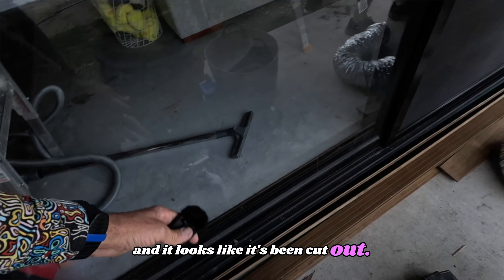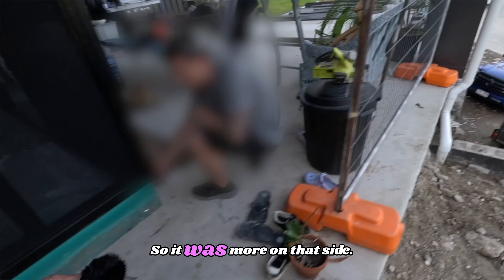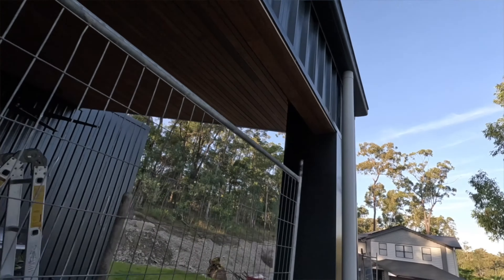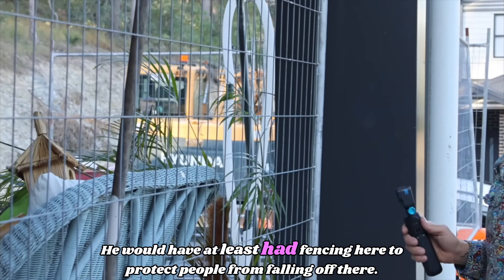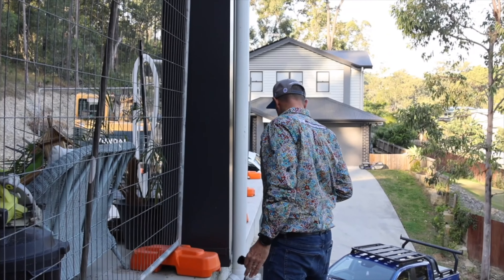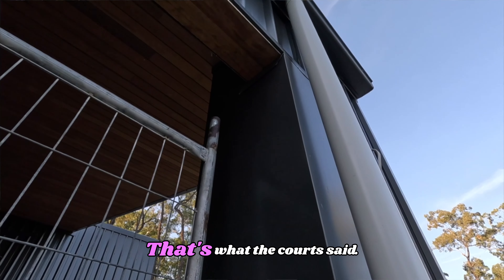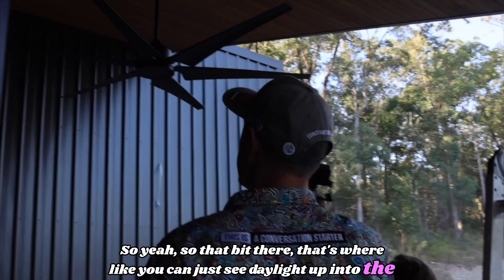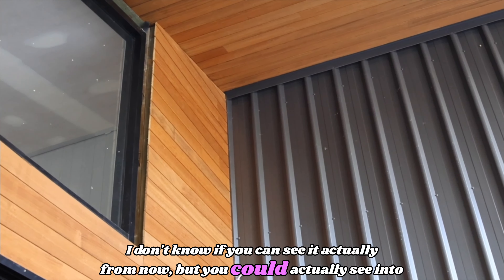It looks like it's been cut out, but apart from this side it's all overhanging — there was more overhang on that side. So then you've got a nice big drop-off there. The builder would have at least had fencing here to protect people from falling — but this barrier is more than he had. The builder abides by WHS evidently — that's what the court said. Over there, you can just see daylight up into the roof from that flashing — you could actually see into our roof cavity.